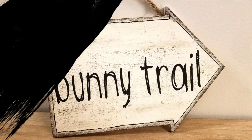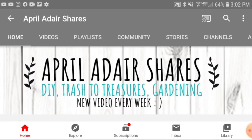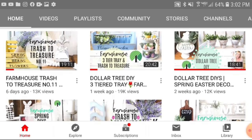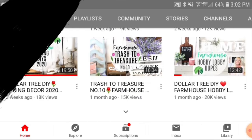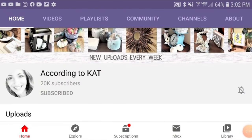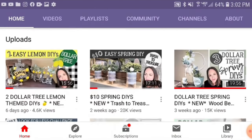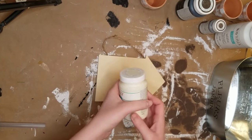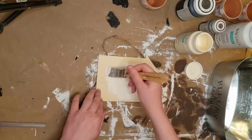Make sure to go check out their channels when you're done watching this video, and if you have not yet subscribed to them, be sure to do that too. They do really awesome farmhouse and rustic style DIYs, and they love to do Dollar Tree and trash to treasures and all that kind of fun stuff. I will have those linked below in the description for you guys.